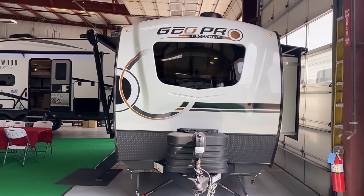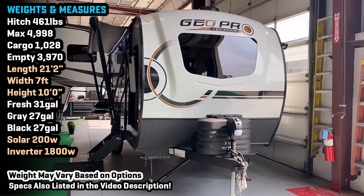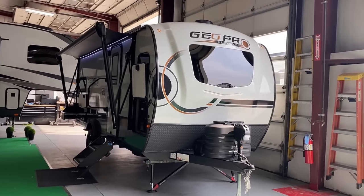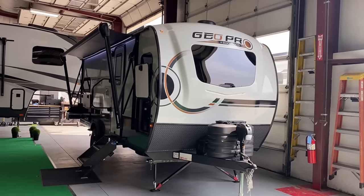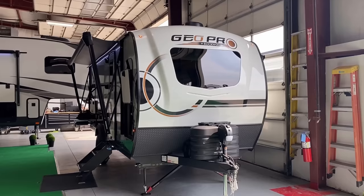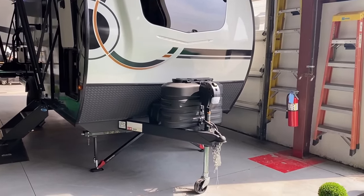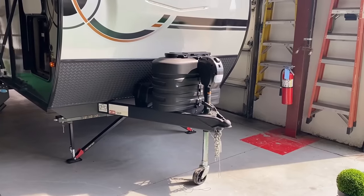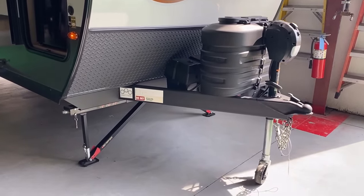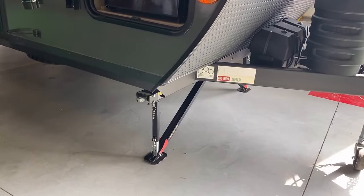When it comes to towing one of these, it's just under 3,800 pounds dry. With cargo, you'll want at least a 5,500-pound tow rating — further north of that, the happier you'll be. That front kitchen, nose cap, and windshield combination — chef's kiss, it just plays along very nicely.